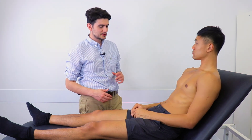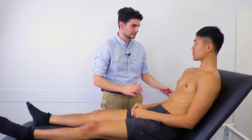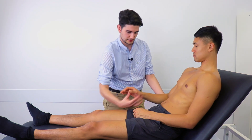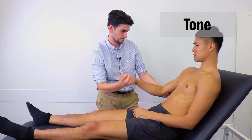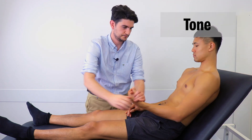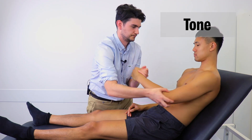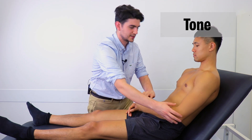Okay, so I'd just like to examine the tone in your arms now. I'd like you to make them as loose as possible and I'm going to just move them around. So hold my hand. Okay, and now the other one as well. Okay, that's great. Thank you.